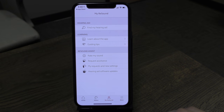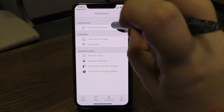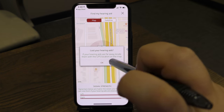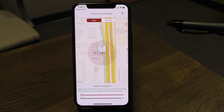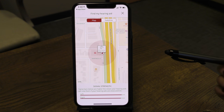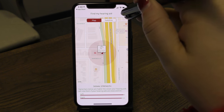The My ReSound screen provides additional information. If you ever lose your hearing devices, tap Find My Hearing Aid. You'll see the location of your devices on a map. I recommend allowing the ReSound app to access your GPS location services so you can find your hearing aids if they go missing.